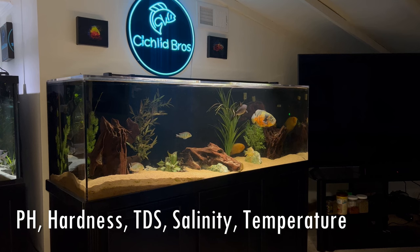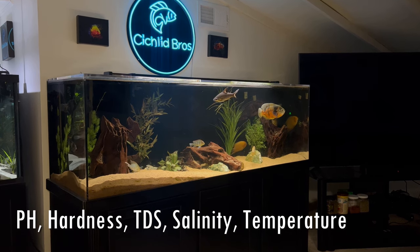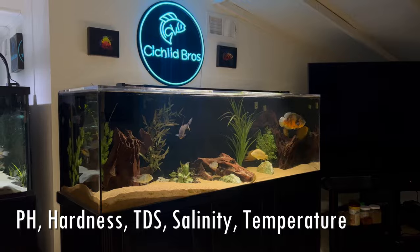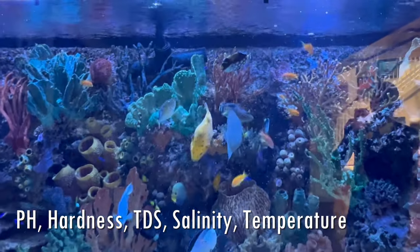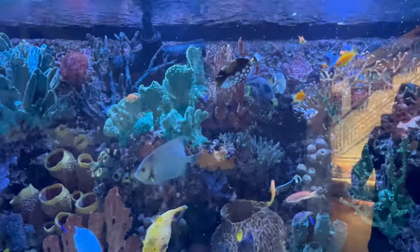Some other key metrics to look at for water parameters are obviously your pH, your water hardness, total dissolved solids, and if you have a saltwater tank, salinity is a big one. For all of us, temperature matters, and keeping all of these things consistent is something I preach on this channel regularly. I hardly ever recommend chasing these parameters when it comes to different cichlid tanks.